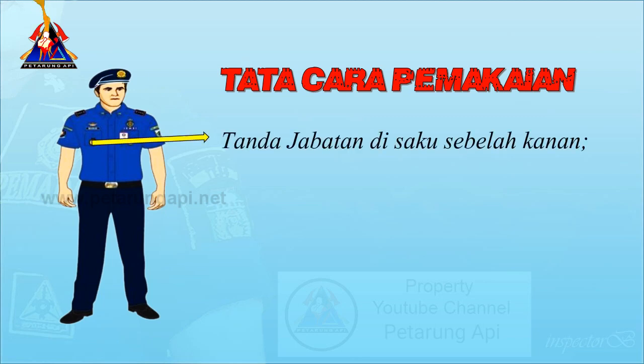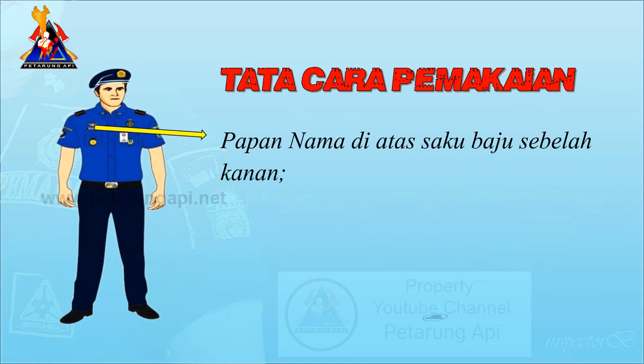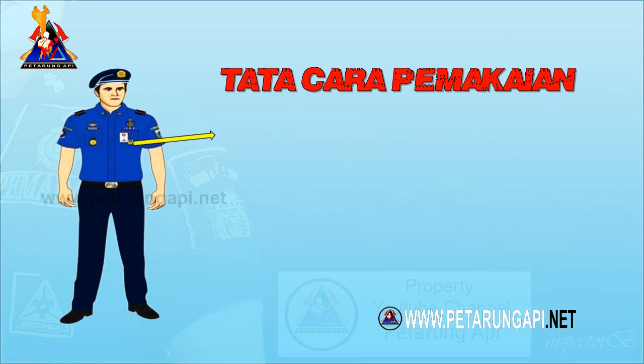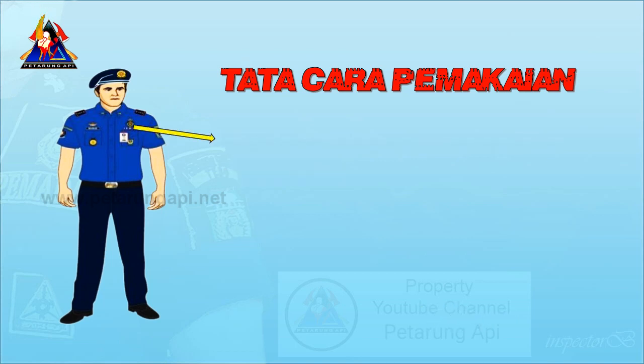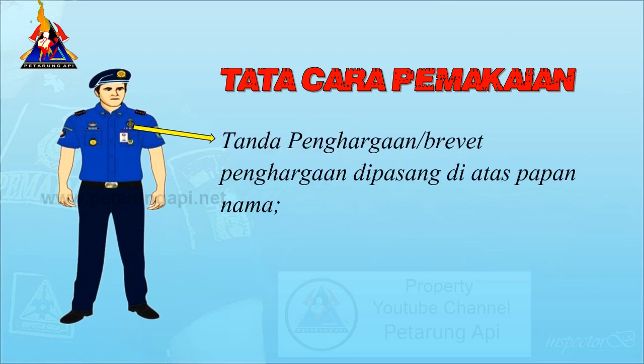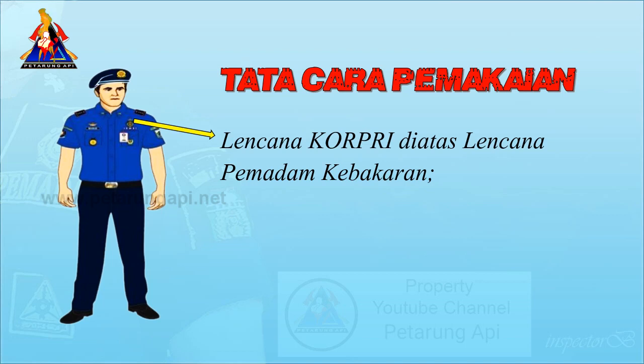Tanda jabatan di saku sebelah kanan. Papan nama di atas saku baju sebelah kanan. Tanda penugasan dipasang di atas saku sebelah kiri. Tanda penghargaan brevet penghargaan dipasang di atas papan nama. Lencana korpri di atas lencana pemadam kebakaran.